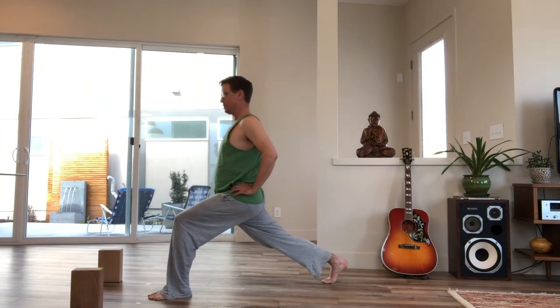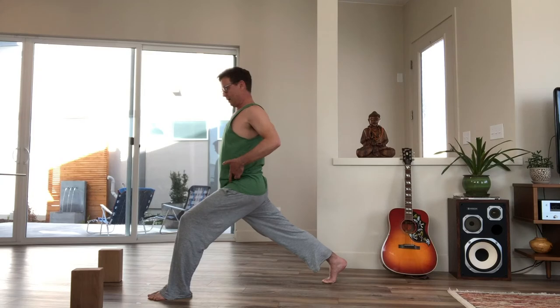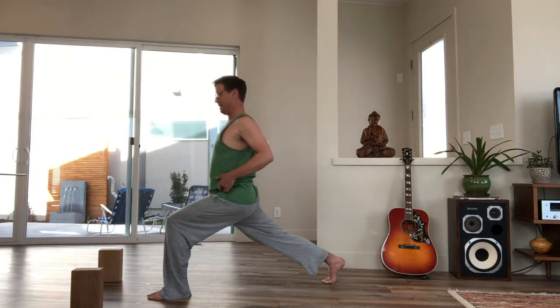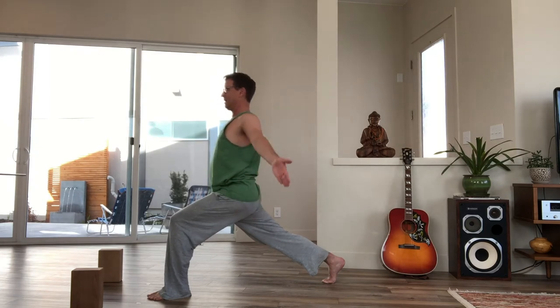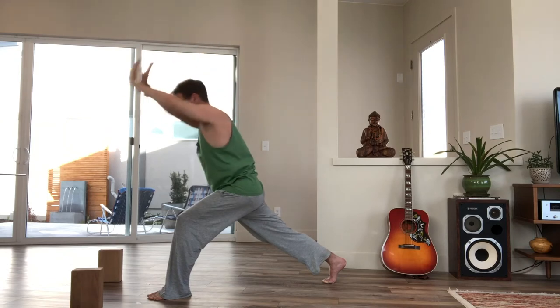Then settle into a stable pose. Inhale, firm the back thigh straight and strong. Exhale, lift your hip points up from the front and sit deeper into that front knee. Then inhale, stretch your arms overhead, and exhale, fold forward, placing your hands down.